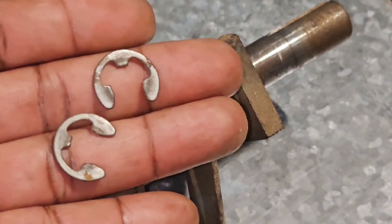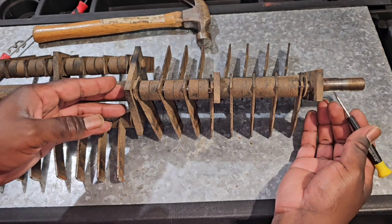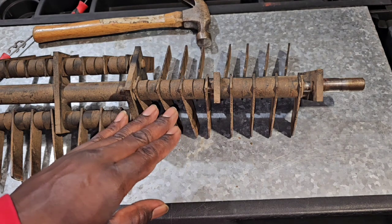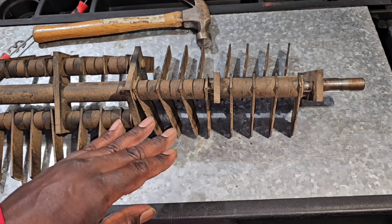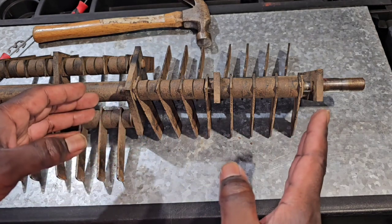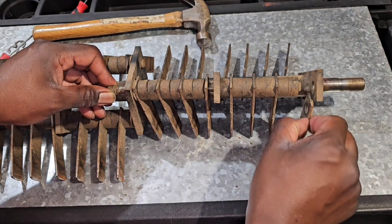Once you get both e-clips off, you can just push the rod straight through and pull it out. These blades and bumper spacers go on in a specific way, so when you take them off, put them back on the same way. I would do one rod at a time — take everything off, put the new stuff on, put the clips back in, then go to the next rod.